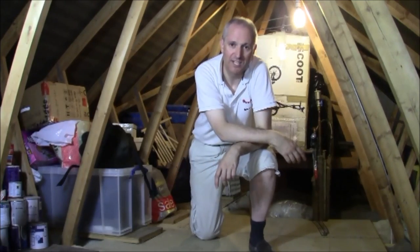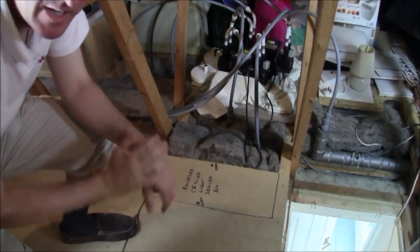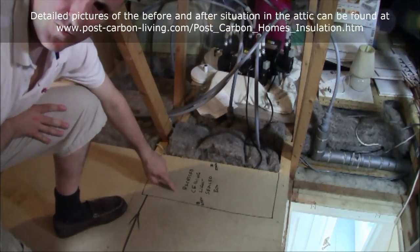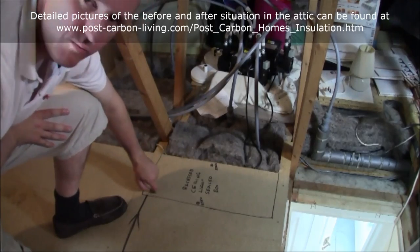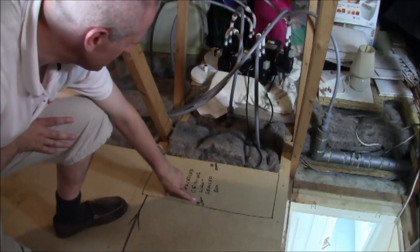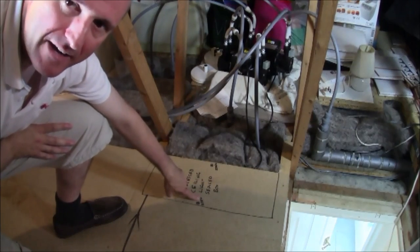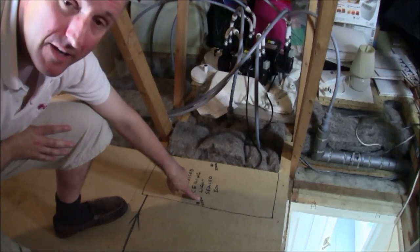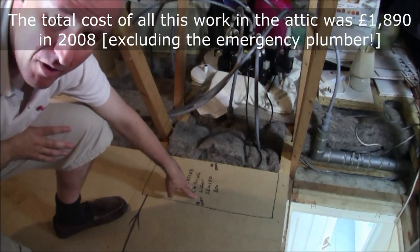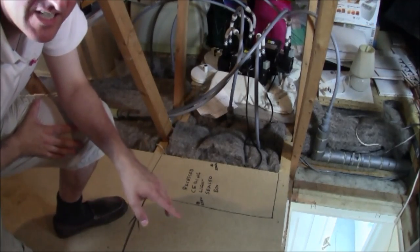One aspect worth pointing out is that we've labeled on top of the flooring itself the location of all the wiring and all the light fittings, including where the screws are, with exactly what everything is. Any time maintenance is required an electrician can come up here and see exactly how everything is laid out. Any piping is labeled up as well.